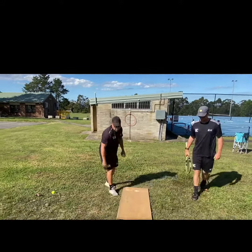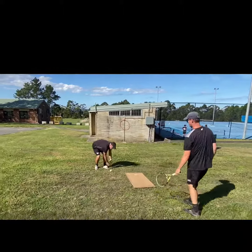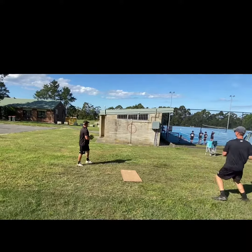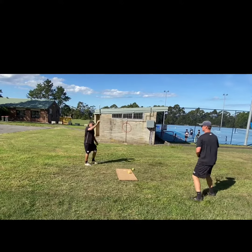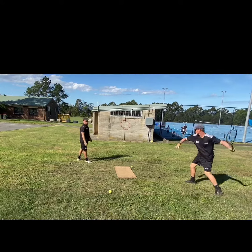Next level — move it back a bit to make it a bit harder, moving it back from the target. Same thing. Sean's still working on that contact point out in front, moving around, and racket head speed is good.